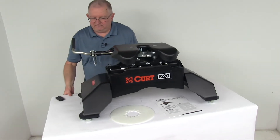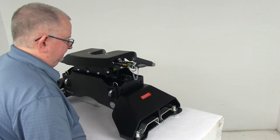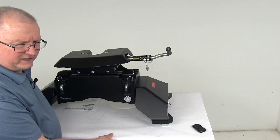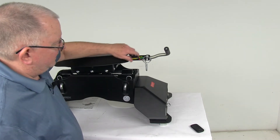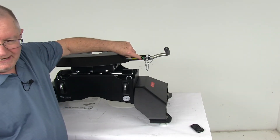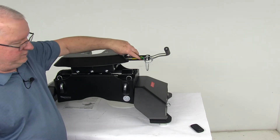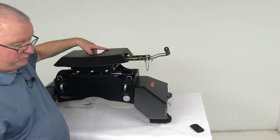Let me spin this around so we can look at the colors and demonstrate it. Right here is where you'll be looking. If you notice, it's showing green right now — that's telling you these jaws are locked, closed, you're ready to tow. If it would show yellow in there, that means the jaws are open and you're ready to couple.